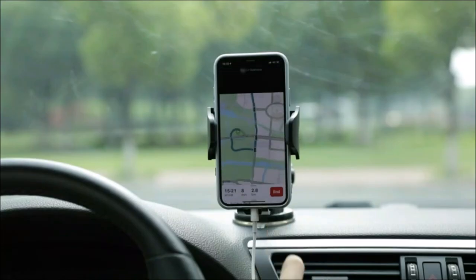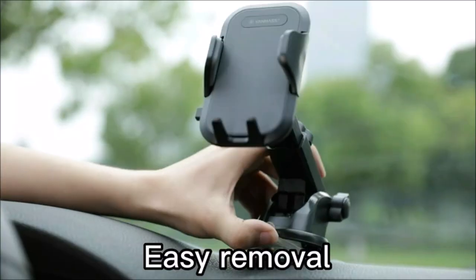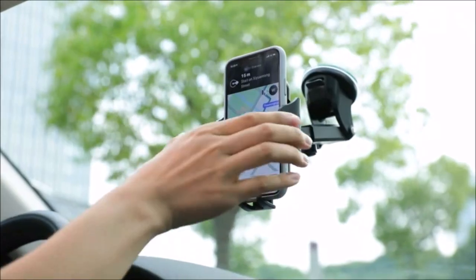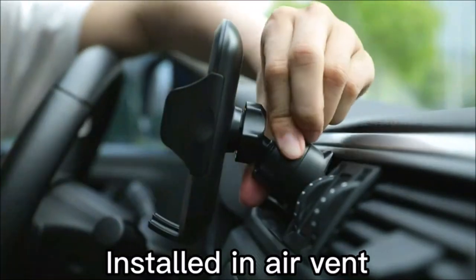The Vanmass cell phone holder car features upgraded suction technology with super suction power up to 60 pounds. The three-layer adhesive suction cup phone holder can withstand extreme temperatures ranging from minus 44 to 212°F, and is stable, durable, washable, and reusable.